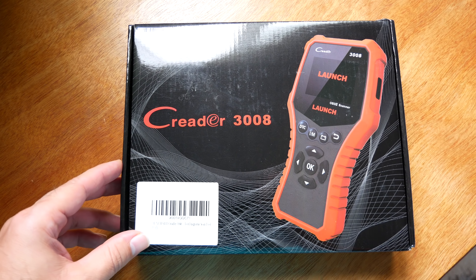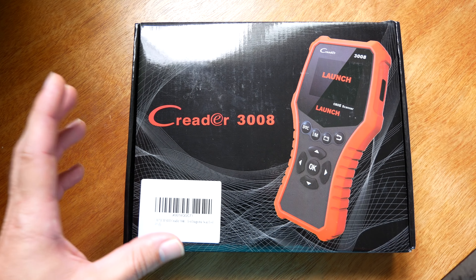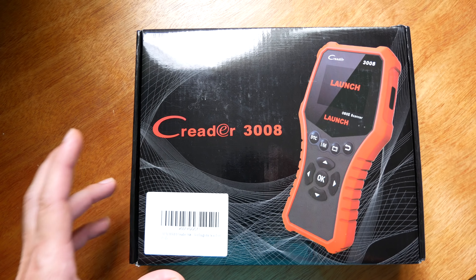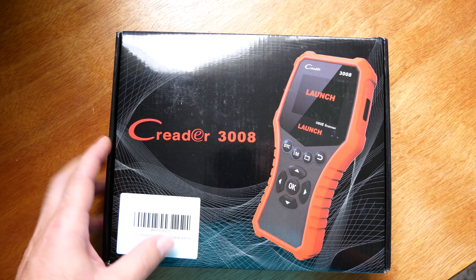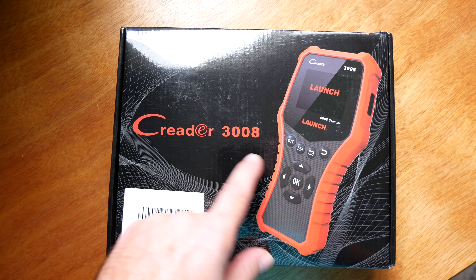Hey guys, welcome back to another video. Today we're going to be looking at an OBD2 reader. This is not just a regular OBD2 reader — this is a more pro one, and it can tell you a lot about what's going on with your vehicle. The company name is Launch, and the model number is Creader 3008.